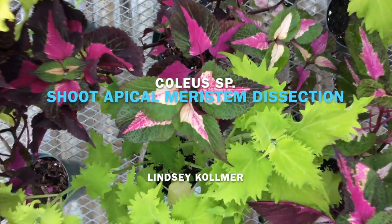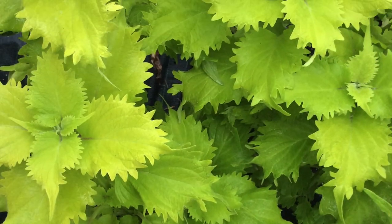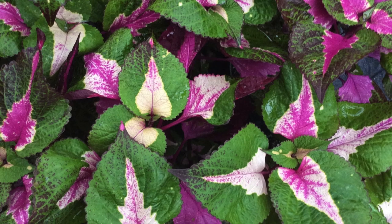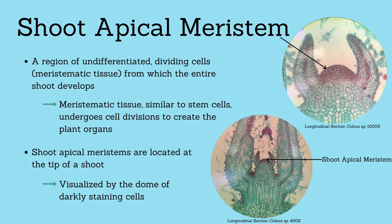Today I am going to be dissecting a shoot apical meristem of a coleus plant. Coleus plants come in green and purple varieties and I will use a more purple plant for this dissection. The shoot apical meristem is a region of undifferentiated dividing cells from which the entire shoot, including new plant organs, develop.